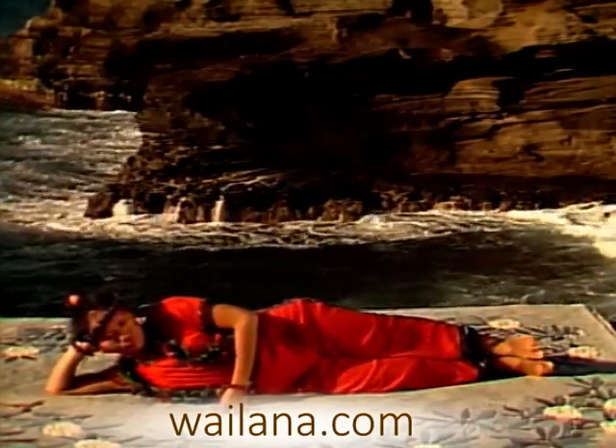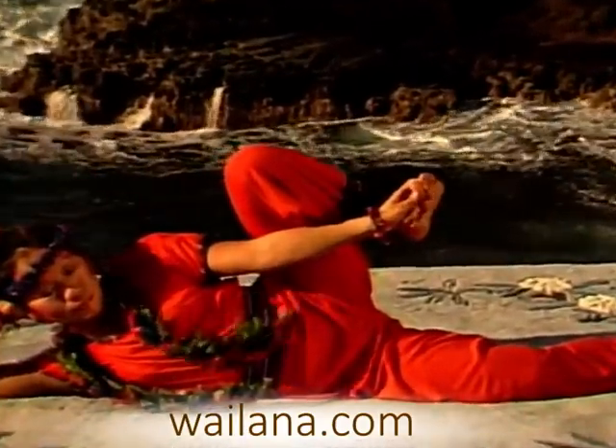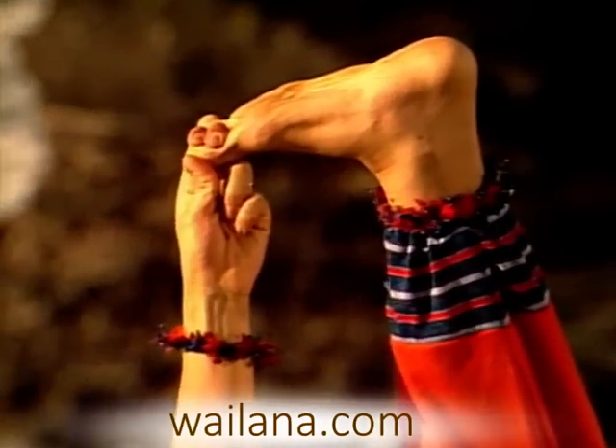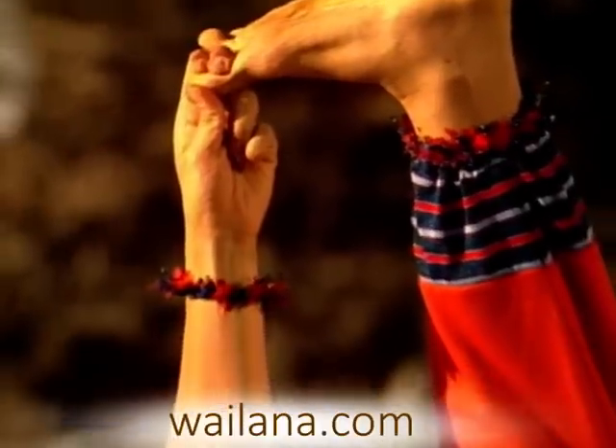Bend your knee and take hold of your big toe. Extend your leg, pointing your heel to the sky. Breathe slowly and evenly as you hold and stretch.